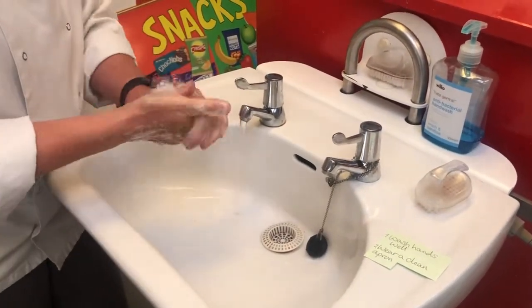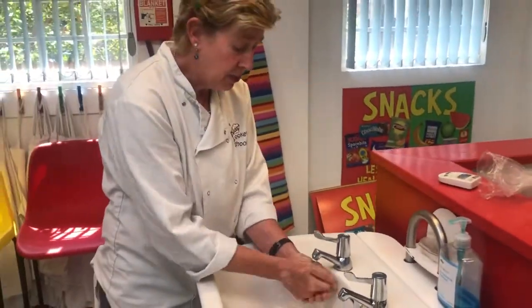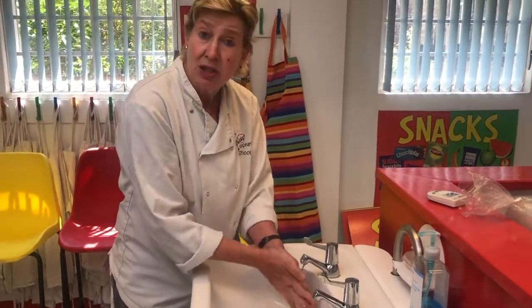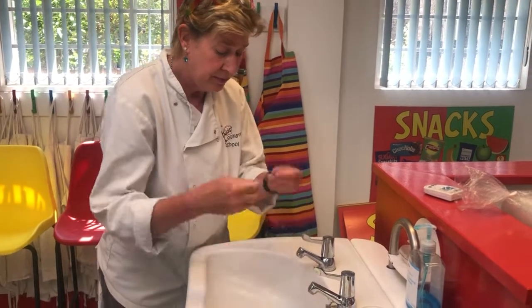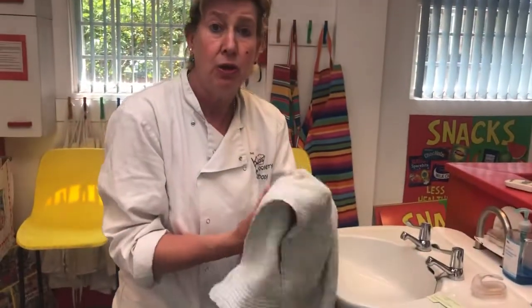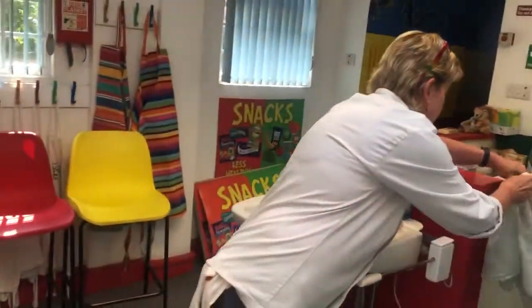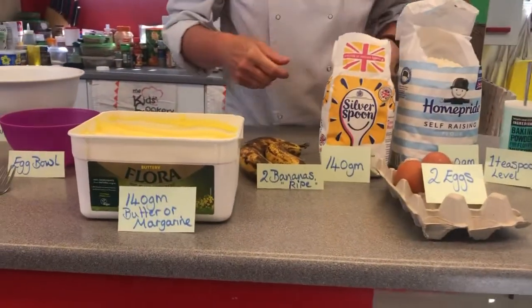Don't forget to wear a nice clean apron. The apron is not just there to protect you and your clothes — it's there to protect the food as well. Lovely clean hands, give them a good shake, a lovely dry, and then you're ready to cook.